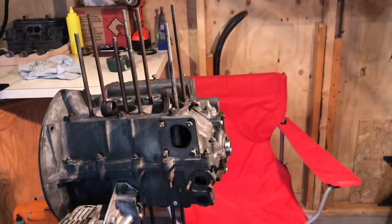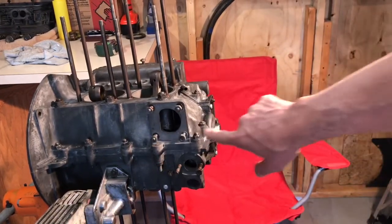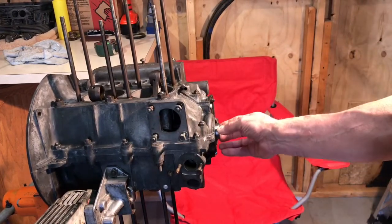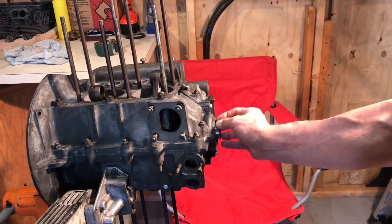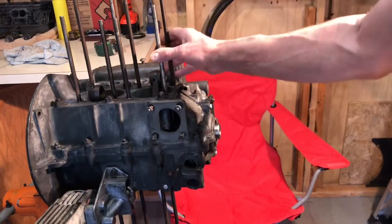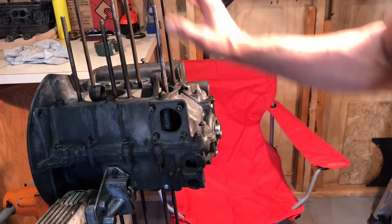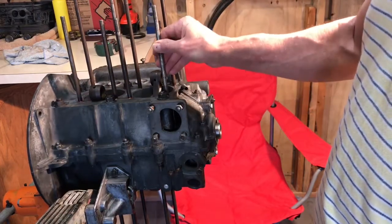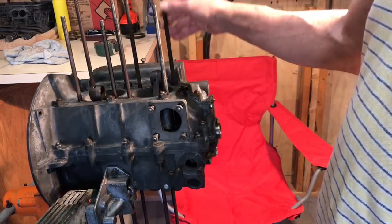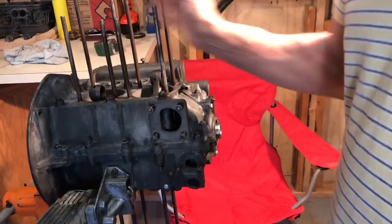Next you'll see me working on installing the generator stand and also the crankshaft pulley, which I'll put up next. Then after I get my heads clean I'll go ahead and install those — it's so much better to work with a surface that's clean, neat, and rust-free.